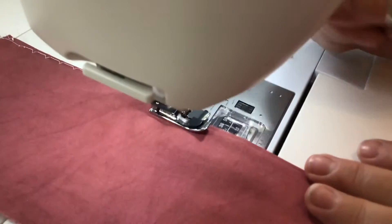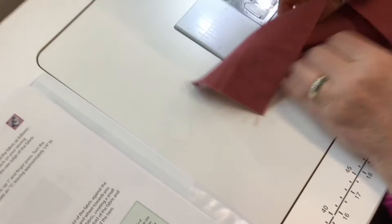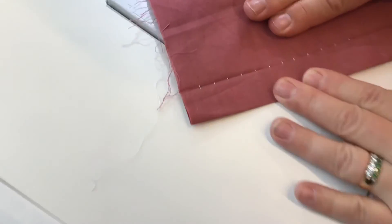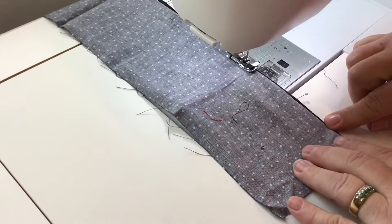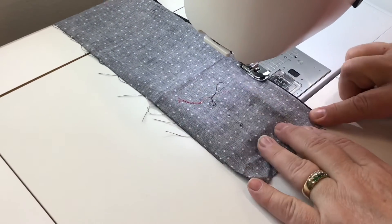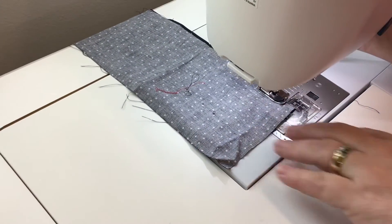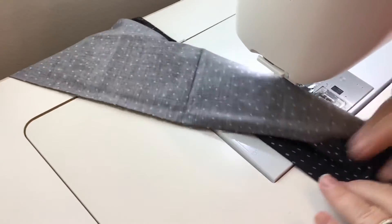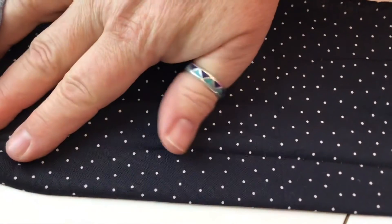I'm going to cut the thread and show you what it looks like from the outside. If you used matching thread, your stitching would not be visible, and that's all you need to do for a blind hem. And there's your invisible seam with matching thread — your blind hem.